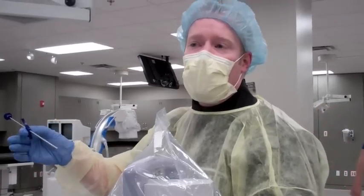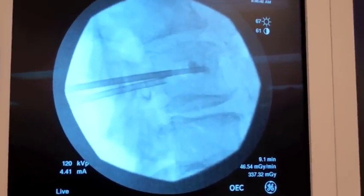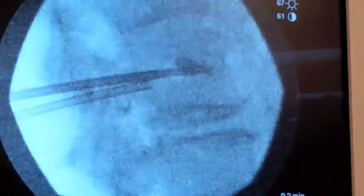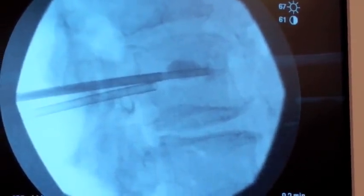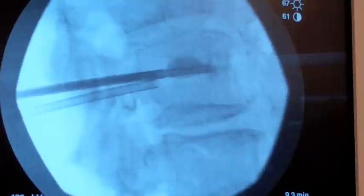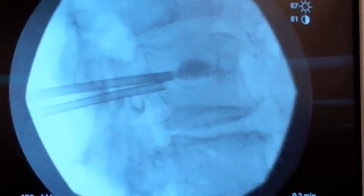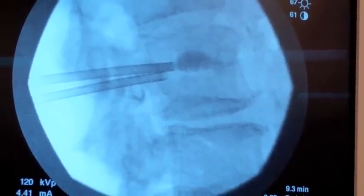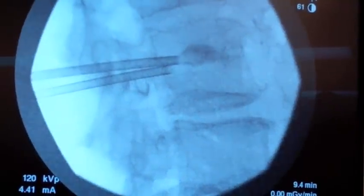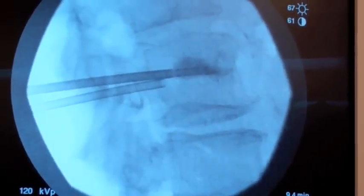So I'm now filling the bone with cement, putting it into the vertebral body. Now you can see it filling up the cavity that we've created quite nicely. What you don't want is for the cement to go further back than the posterior one-third of the vertebral body. You can see it filling nicely.